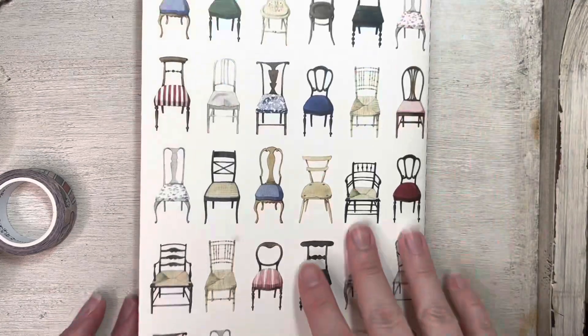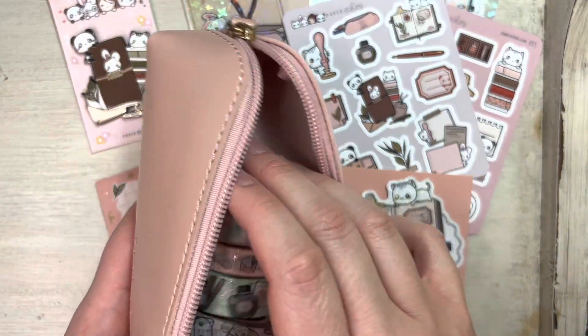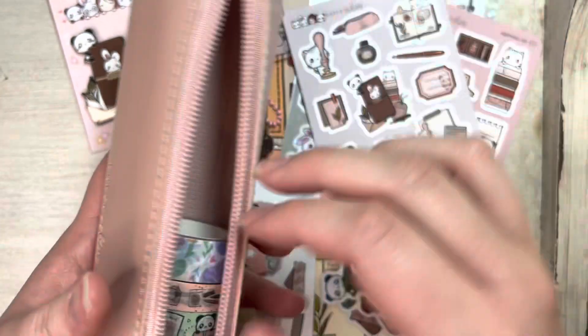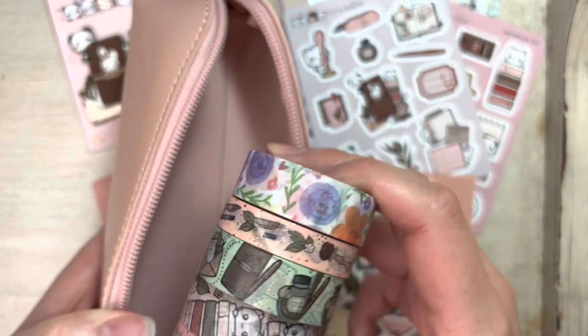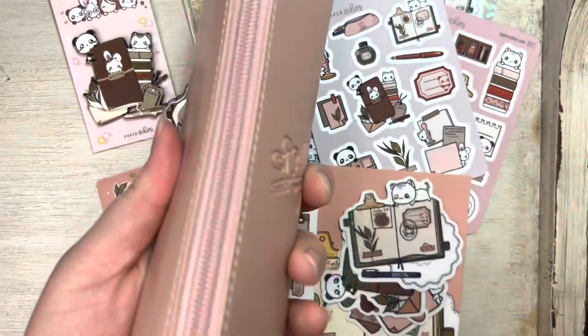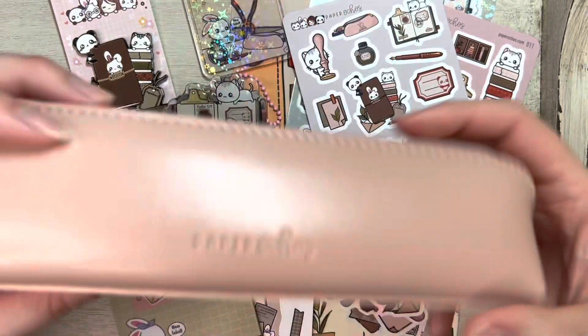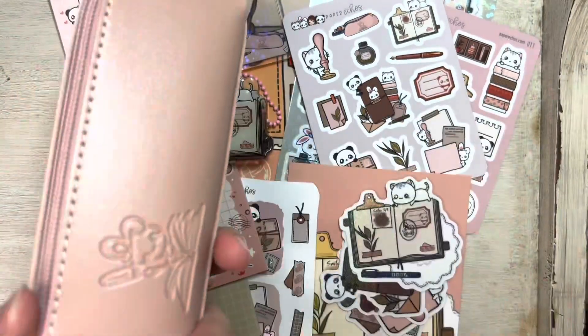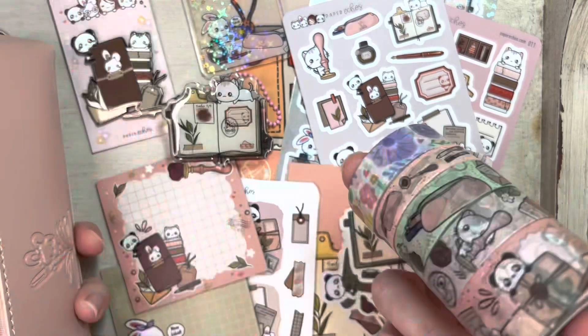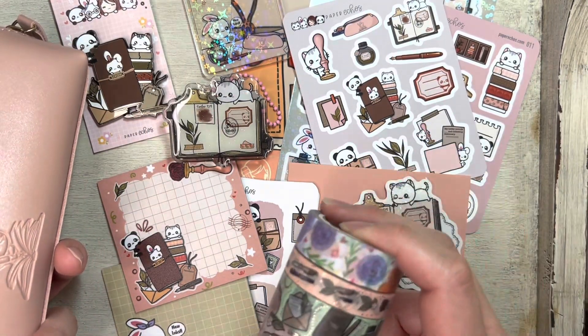Something I want to point out about the pencil case — this may just be me being weird, but the washi tapes fit in here. It's so cute and they close up really nicely. I like this pencil case. I just wanted to share that the washi tapes fit inside, and I just really liked that.